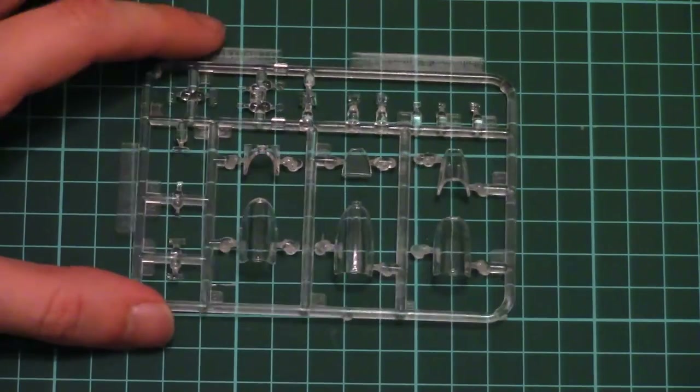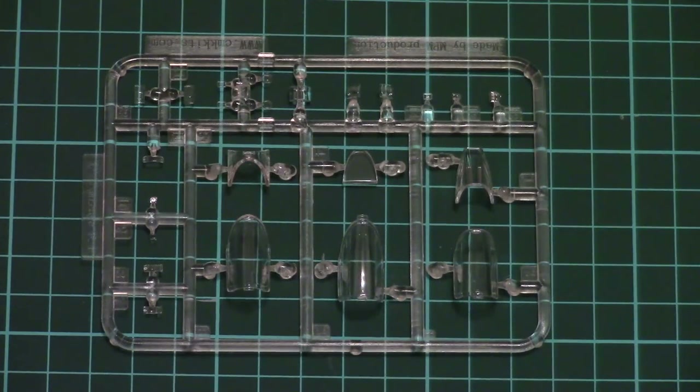Next we have the transparent parts, which are also packed into a separate plastic bag. As you can see, the molding quality is excellent, and you should be able to assemble the model with an open cockpit or a closed canopy — the choice will be up to you.